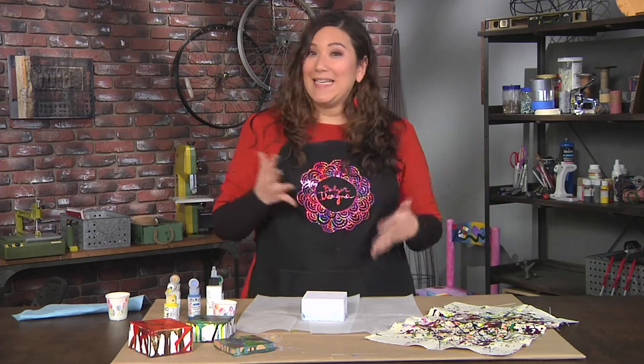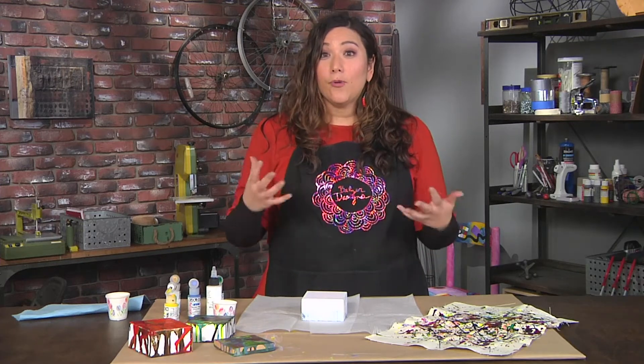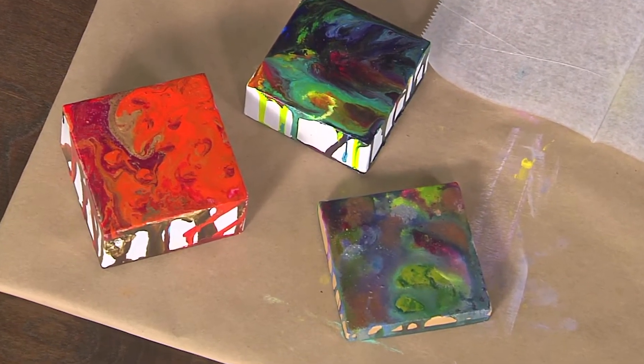Now a modern day take on the drip painting is the pour painting. And if you look on Instagram or Facebook, you'll see lots of performative videos of people doing these pour paintings. A pour painting is exactly what it sounds like — we're going to pour the paint.